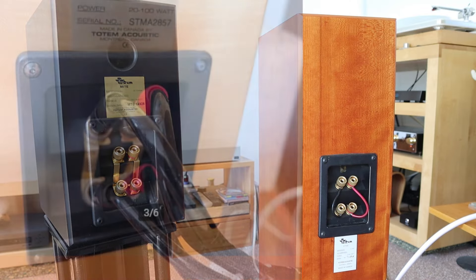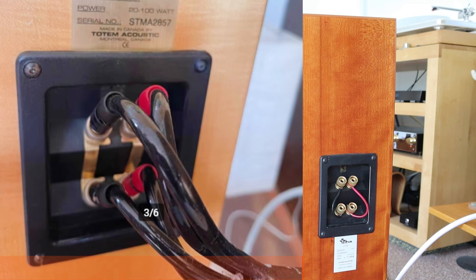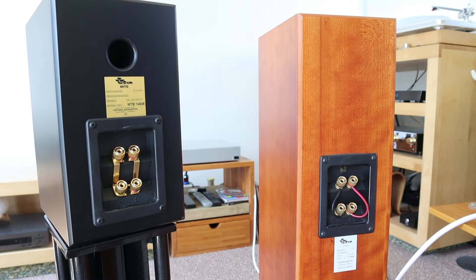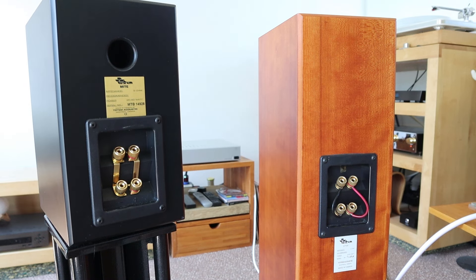Here you can see a picture that was posted on what we call Marktplaats, a second-hand market — something like Craigslist. This is actually a picture that someone posted of how he did his bi-wiring, and god forbid that this was even a bi-amping setup. In this picture they have the bridge and both speaker cables connected.